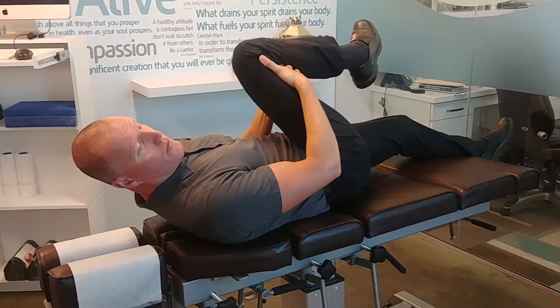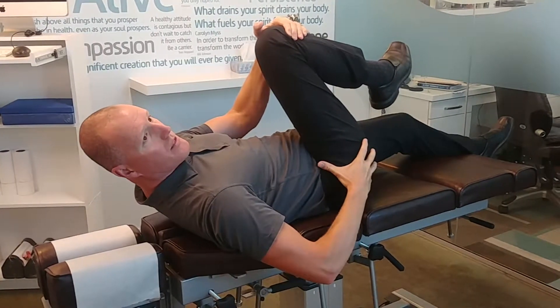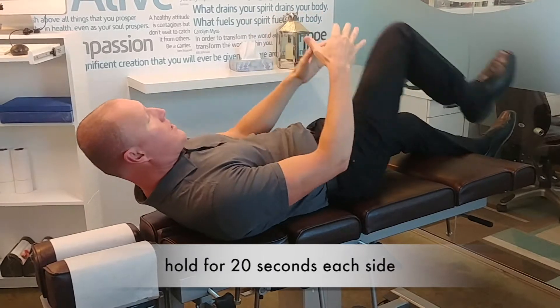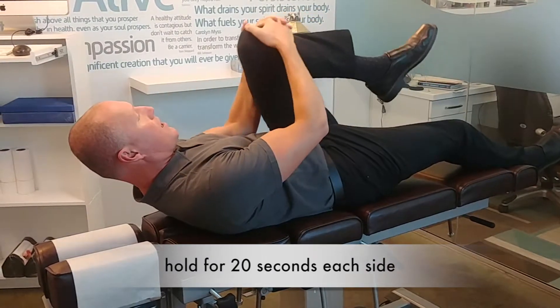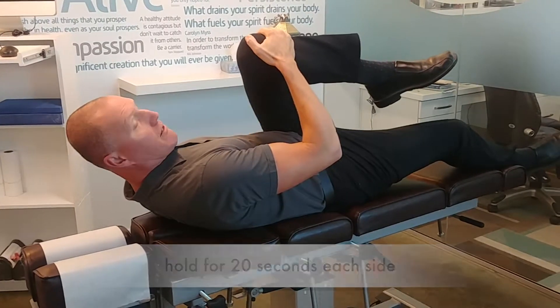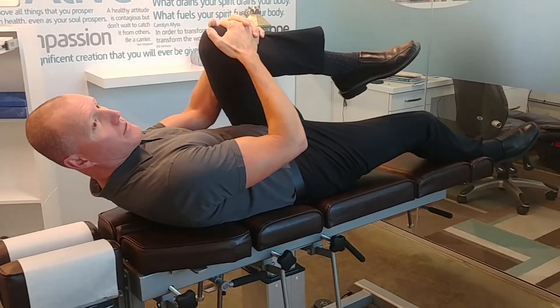The other exercises we said hold for 10 seconds, but we're dealing with much bigger muscle bellies here, so hold for 20 seconds each side. Switch over to the other side — up and over to the opposite side — and really feel that nice big stretch. Hold that for a 20 count, and that's it.